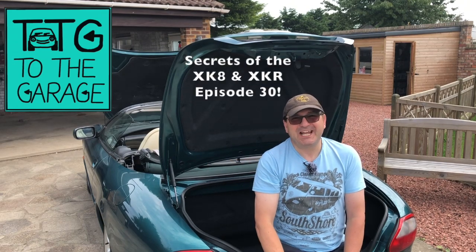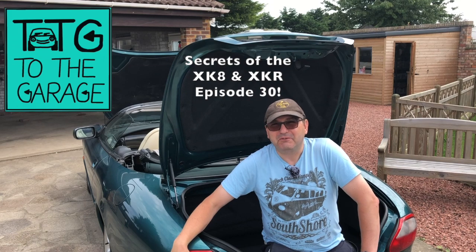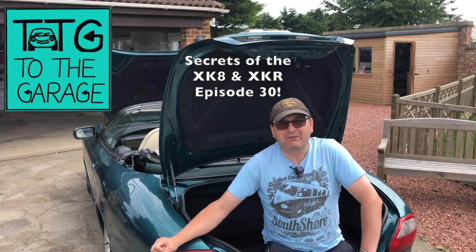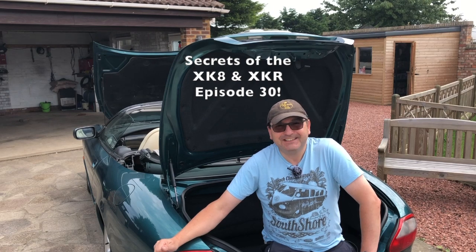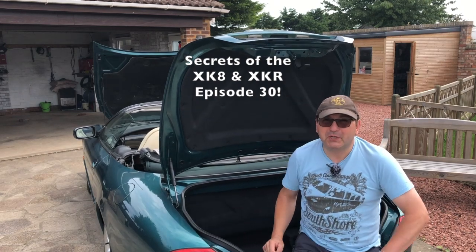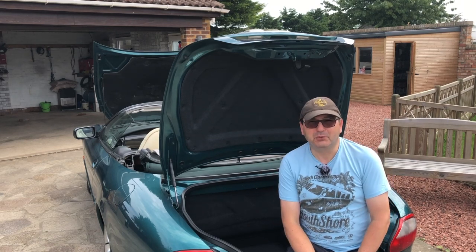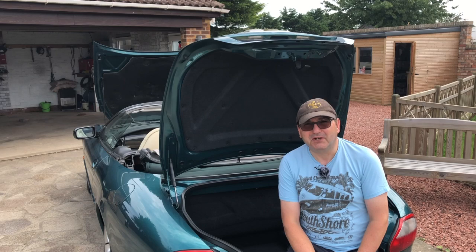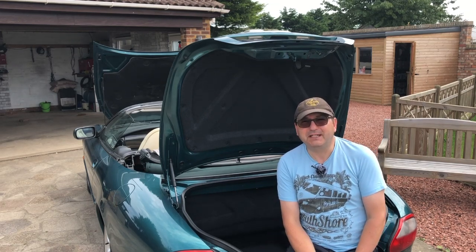Hello everybody, John here. Today on Into the Garage we're doing another Secrets of the XK8. We're going under the boot floor for a look at the tool kit that comes included with the XK8, covering a couple of quirky features, one very unusual inclusion by today's standards, and a little backstory about the kit itself.